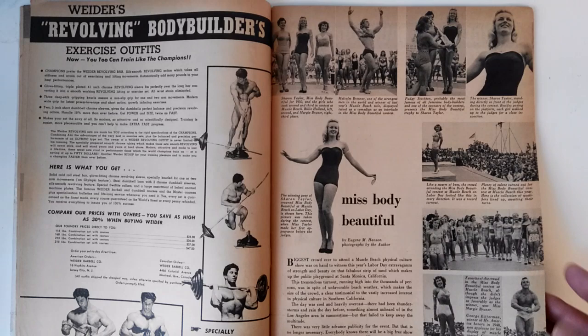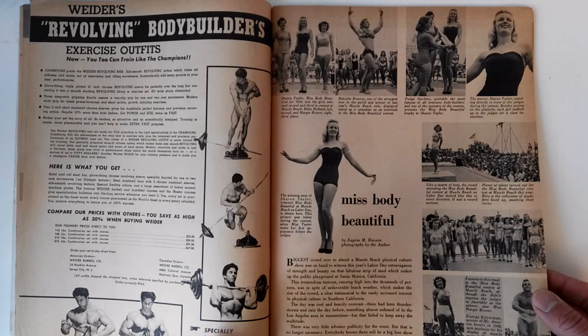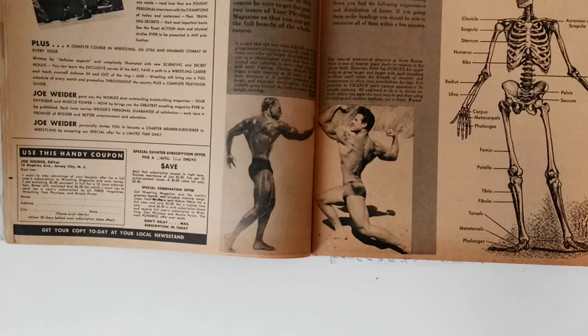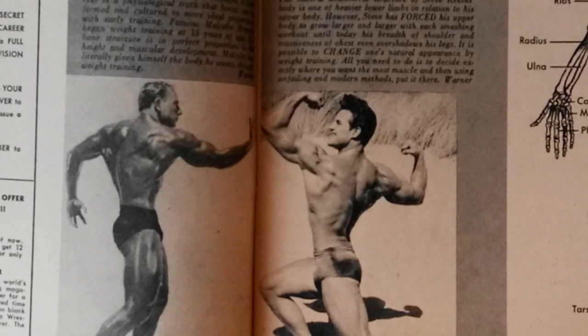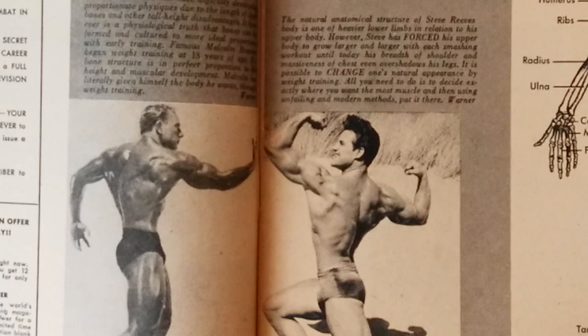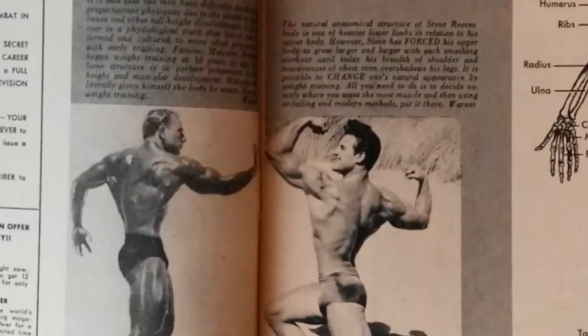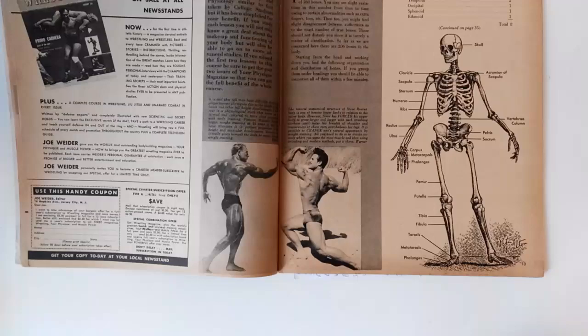The magazine also covered the Miss Body Beautiful, won by Sharon Taylor in 1950. There's a great photo here of Steve Reeves — I'll zoom in. It's written here: 'The natural anatomical structure of Steve Reeves' body is one of heavier lower limbs in relation to his upper body. However, Steve has forced his upper body to grow larger and larger with each smashing workout, until today his breadth of shoulder and massiveness of chest even overshadows his legs. It is possible to change one's natural appearance by weight training.'